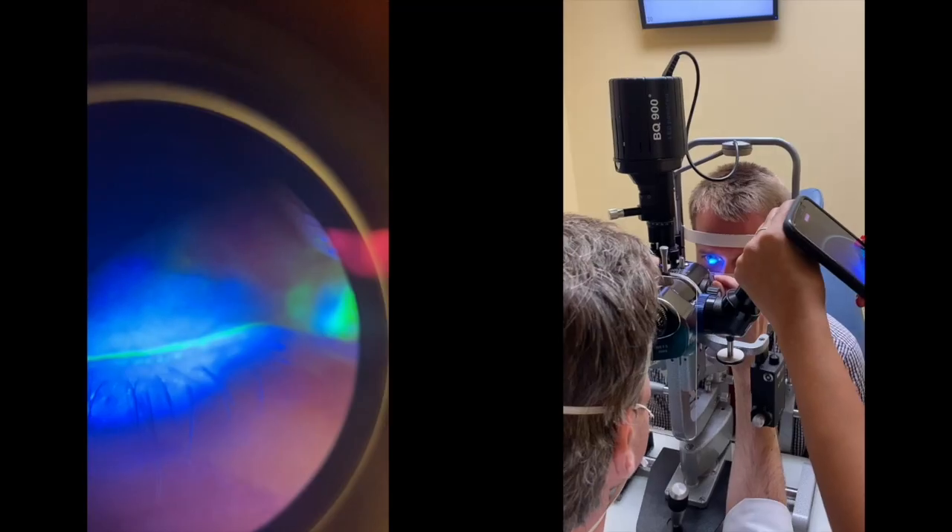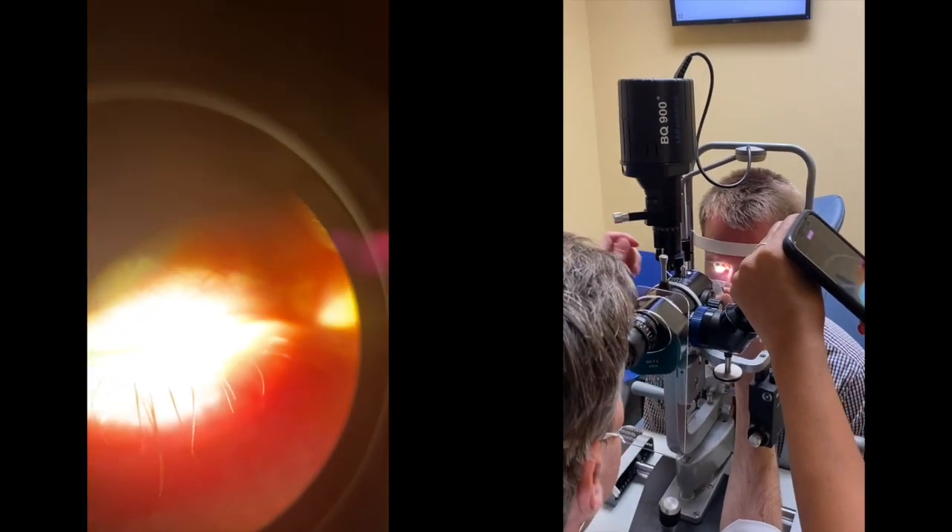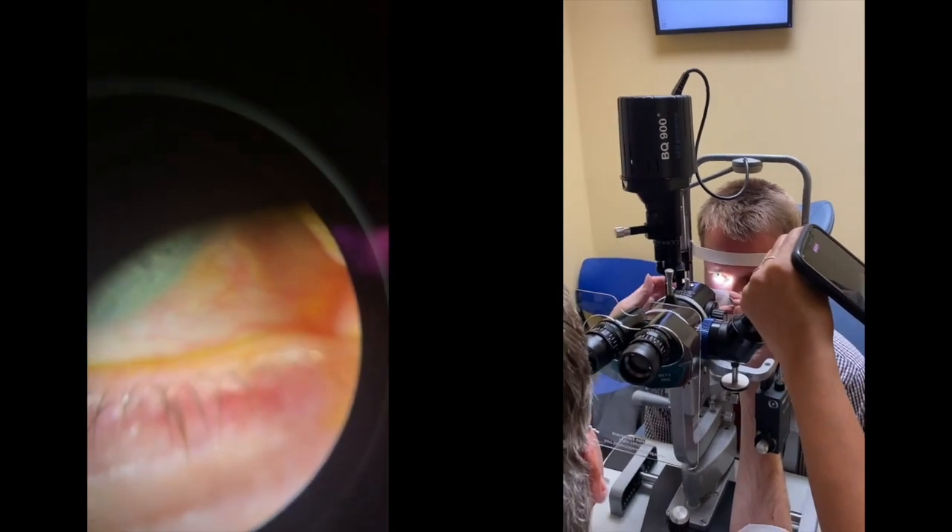This video is regarding meibomian gland probing and other techniques for lid treatment. The right lower lid has to be stabilized in order to use the meibomian gland probes.